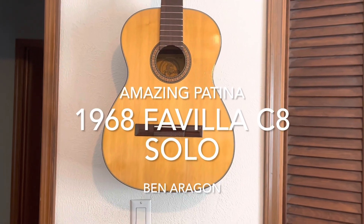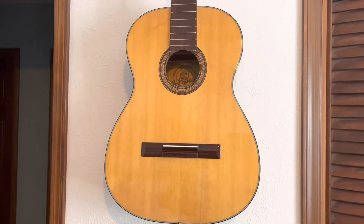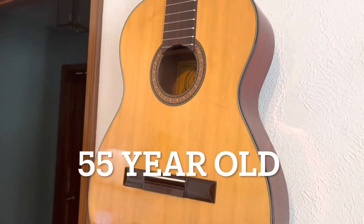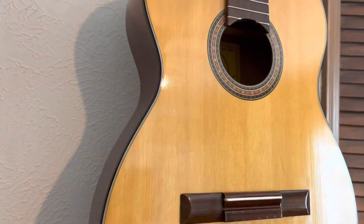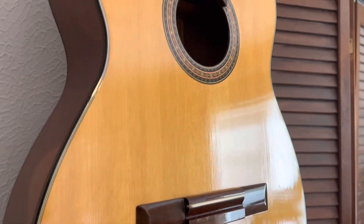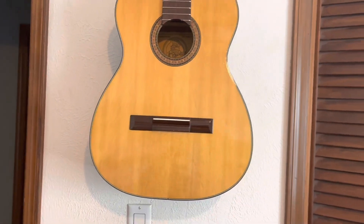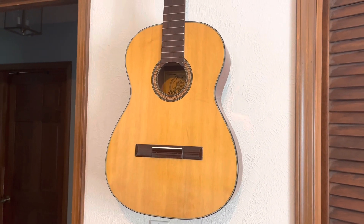This video is about how I preserved and protected this 65-year-old vintage lacquer guitar finish. Every time you do a restoration or preservation, there are pros and cons — risks and rewards — and this is how I chose to preserve and protect this 65-year-old lacquer finish.